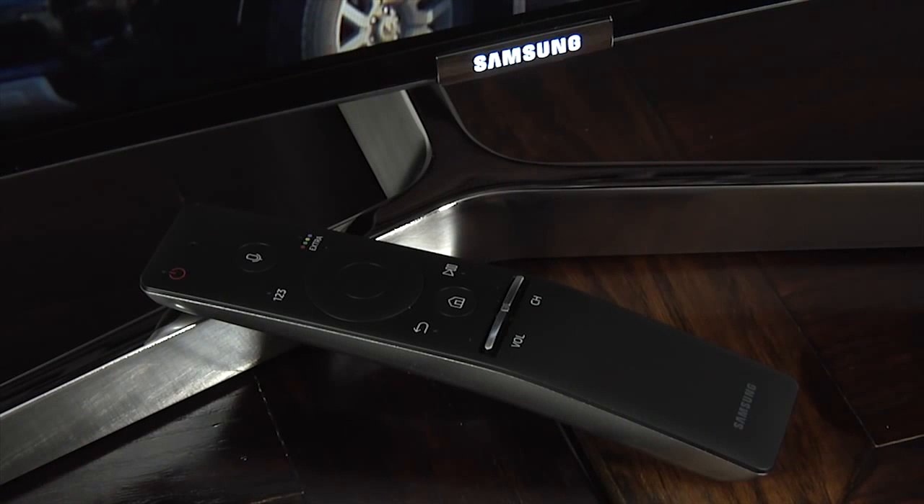The KS9000 comes with Samsung's new smart controller. The small remote is well designed and comfortable to hold, and is not only effective at controlling the TV but can also be used as a voice controller and as a universal remote.